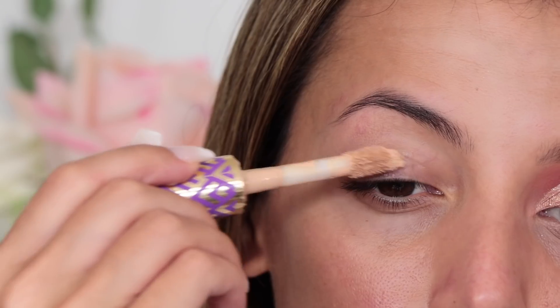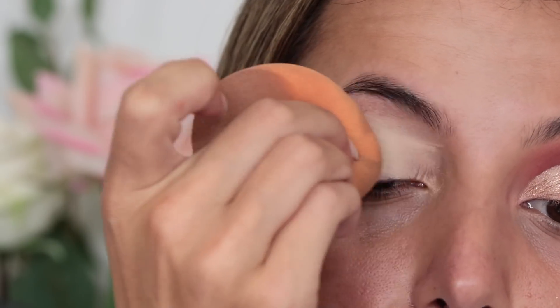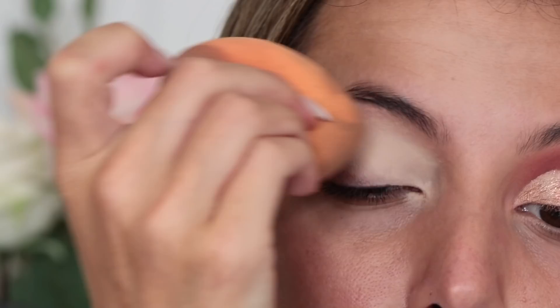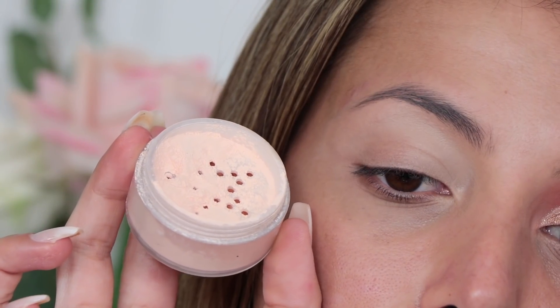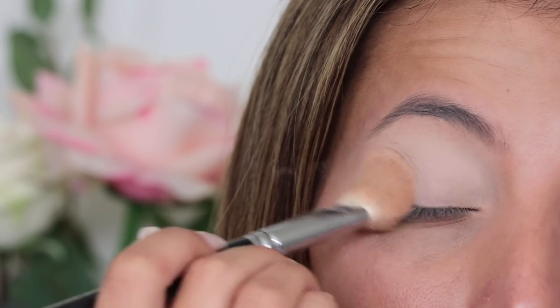Jumping into the tutorial like always, I'm going to prime my eyelids using my Shape Tape Concealer in Light Medium by Tarte and I'm just going to blend it out using my sponge, and then I'm just taking my 114 brush from Zoeva with some Kat Von D powder to lock it in place and set it all ready for the eyeshadow.